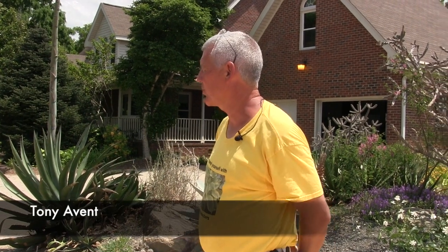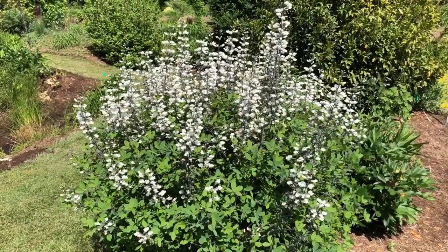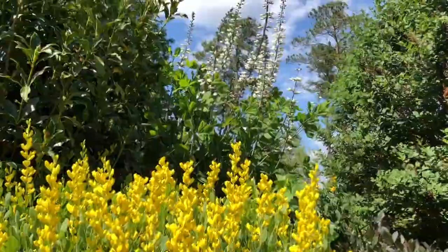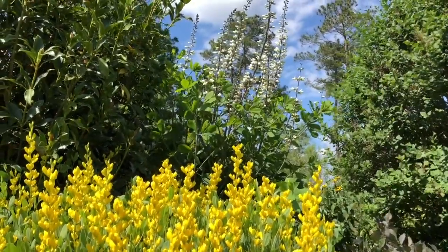Today for our unplugged talk we're going to talk about Baptisias. Does everybody know what Baptisias are? We got some that do and some that don't. Baptisias are one of our great southeast — not just southeast, east coast — natives that are in the pea family. Many things we grow are in the pea family, but not a lot of ornamentals.